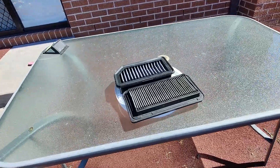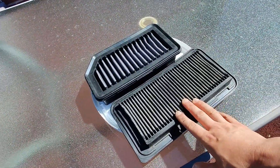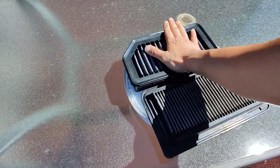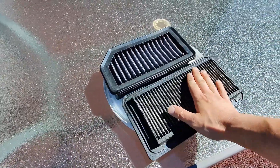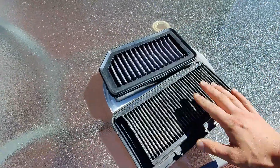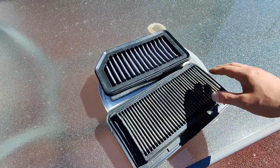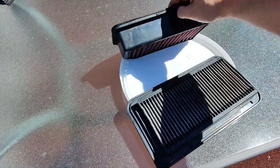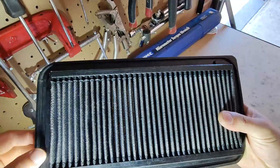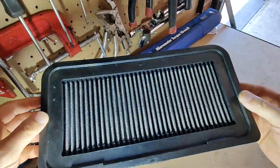It's been about 30 minutes or so — the 86 filter is completely dry. The other one is still a little bit wet. When you touch it, if it's warm, then it means it's dry, and both sides is warm, so I know that's 100% dry. And that's the clean filter — look at how clean it is.